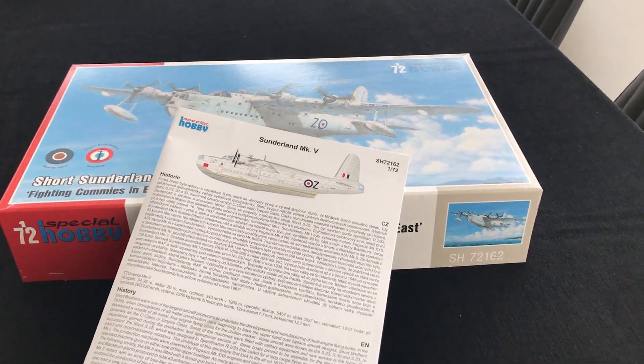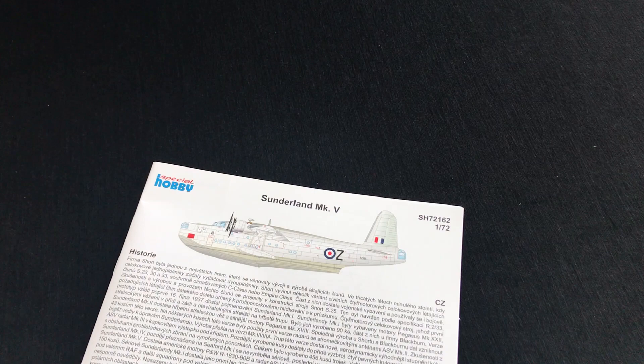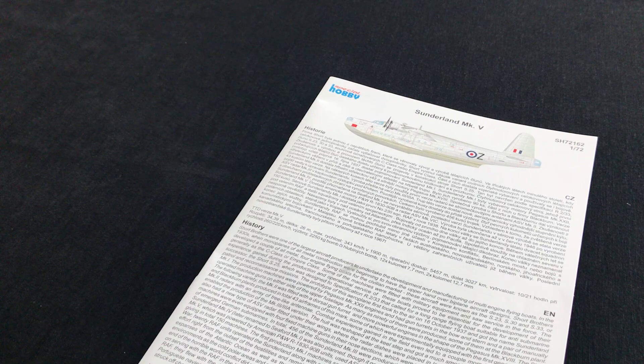Hi there, welcome back. Geoff Coughlin again, and this time I just wanted to show you the instruction booklet that comes with the kit. This is the new Special Hobby 72nd scale Short Sunderland Mark V.